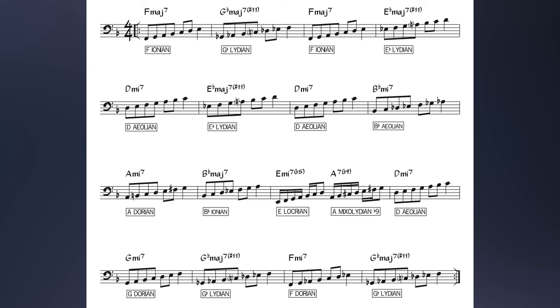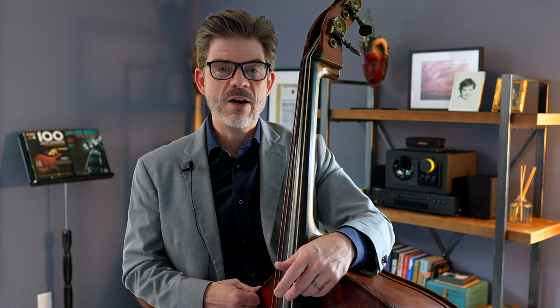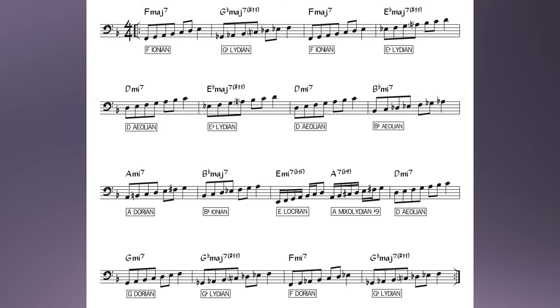What I've chosen for Beatrice: on the F major chords I'm playing F Ionian. On the sharp 11 chords like G flat major 7 and E flat major 7 sharp 11, I'm playing Lydian — so G flat Lydian and E flat Lydian. For D minor I'm choosing D Aeolian, and for B flat minor 7 I'm choosing B flat Aeolian as well. For the A minor I chose A Dorian, which has a little bit of a rub with the F sharp in there, but it's a choice so I'm going to stick to it. I've also got B flat Ionian, E Locrian, A Mixolydian flat 9, and so on.